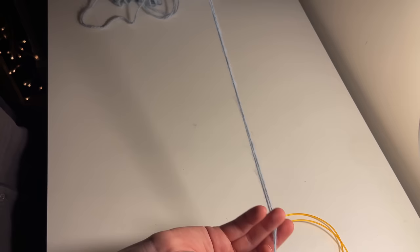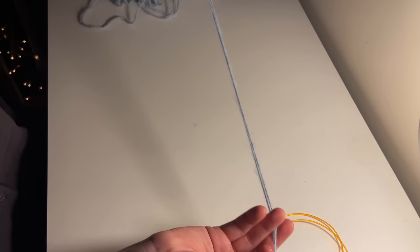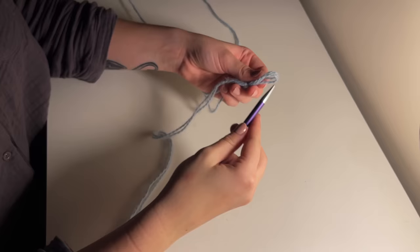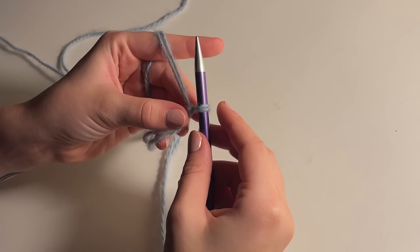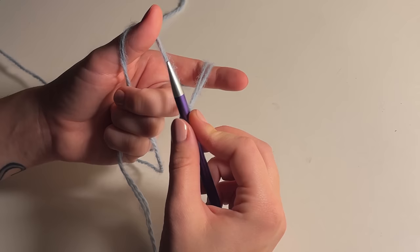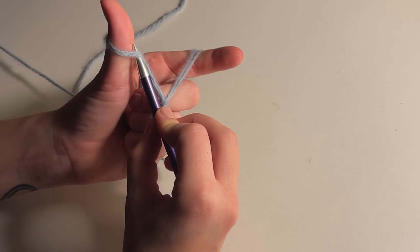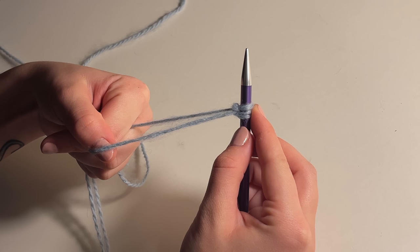We're going to start by creating a long tail cast on. You're going to create a slip knot, but leave quite a long tail at the end as this will be used for the cast on. Hold the yarn with the loose end over your thumb and the end attached to your ball of yarn over your index finger, then hold your needle with your other hand. Fold your needle under the lower yarn at your thumb, over the yarn over your index, and pull the index yarn through the gap your thumb is creating.